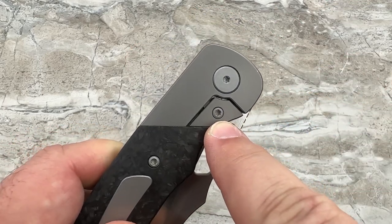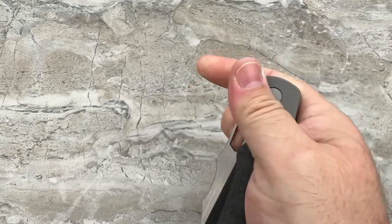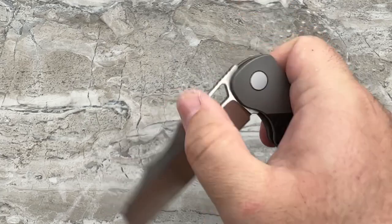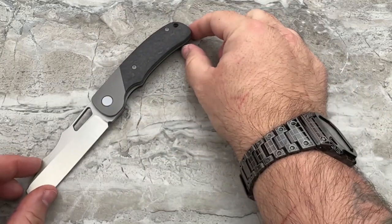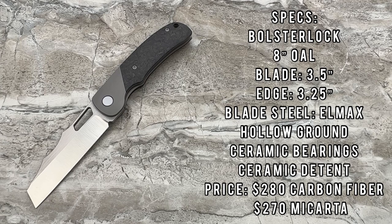You also see that you're going to have a steel lock bar insert, so you have steel-on-steel lockup. It's got ceramic bearings and a ceramic detent — that's why this thing feels the way that it does. So let's get the specs done: it is a titanium bolster lock with your choice of micarta or carbon fiber scales at $270 or $280. It's eight inches in overall length, blade length of three and a half inches with a cutting edge of three and a quarter inches because of the sharpening choil. The blade steel is LMAX — we don't get a chance to hear that very often, so I'm glad to see something besides M390.